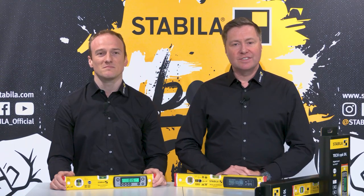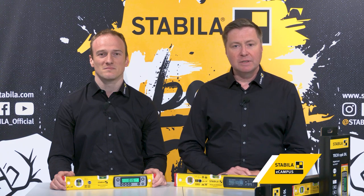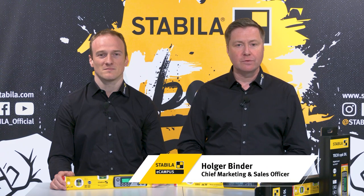Hello and welcome to the Stabila eCampus. Stabila is the specialist for reliable and user-friendly measuring tools of the highest quality and precision for professional use.